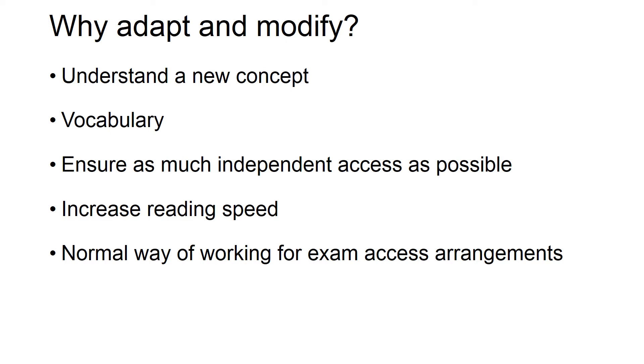Similarly, blowing things up on a photocopier does not solve all problems. Generally, just blowing it up on a photocopier reduces the clarity of the text or picture. If you've taken a photo and tried to enlarge it, as you enlarge it it becomes more pixelated, which reduces clarity for someone with a vision impairment. A3 is also more difficult to access than A4 for scanning and retrieval purposes.